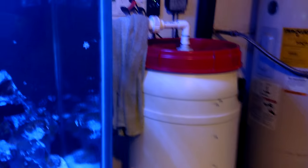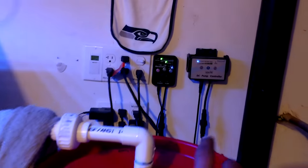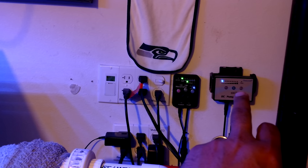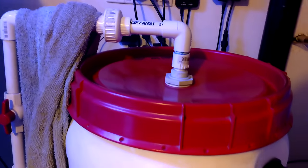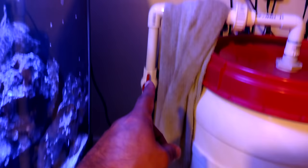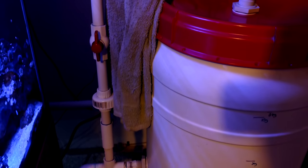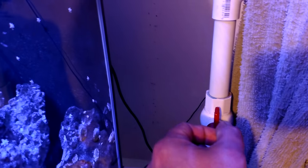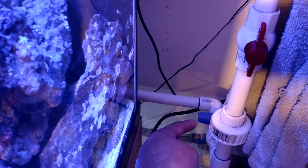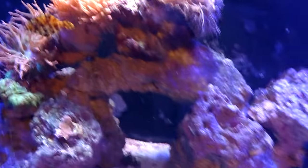Here's my mixing station right here. I turn the pump on by that switch, and it circulates on a loop right now. When I want to transfer water to the tank, I close this valve and open the blue valve, and then it pumps the mixed saltwater into the tank through that little grate right there. That's how I do my water changes - it takes maybe 10 minutes, including agitating some of the sand and taking a baster to the rocks.